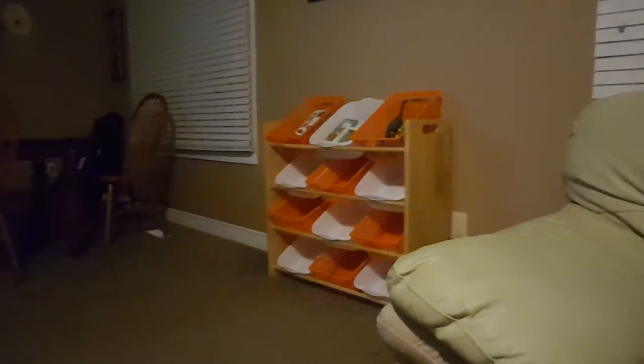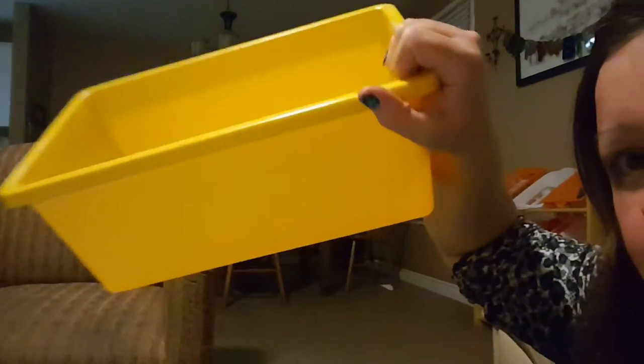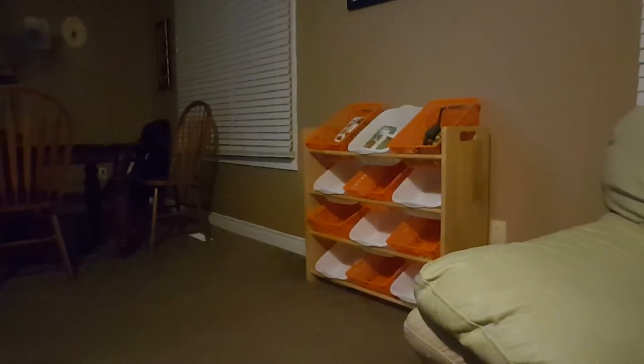See that over there? I got that on the side of the road — somebody on my street threw away that little wooden bin holder. It came with three bins — a blue, a yellow, and a blue — two this size and a big one that fit on one shelf. I bought these bins at the dollar store for $1.25 each, so it was about $15 to buy them all. And I got a nice little toy organizer. Isn't that cute?